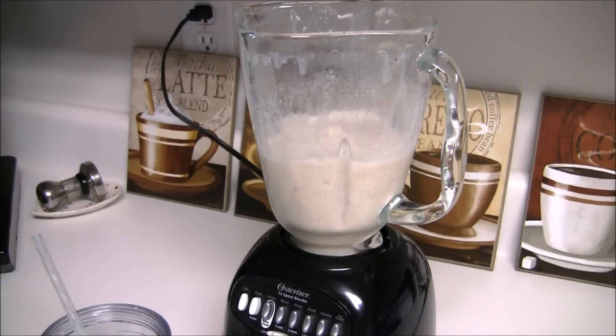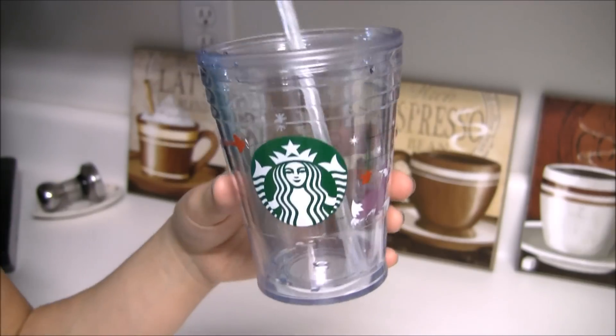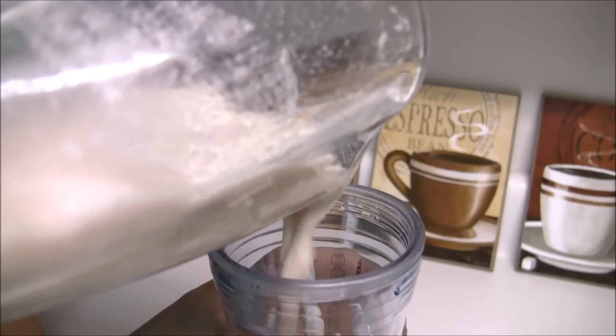Now we're going to pour our drink into a cup. Of course, it's a Starbucks cup because I kind of like them just a little bit. So let's pour in the snickerdoodle mixture.